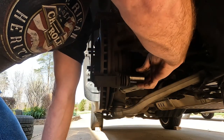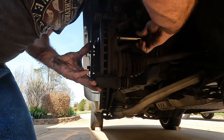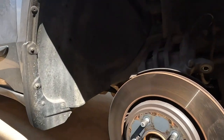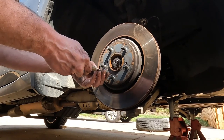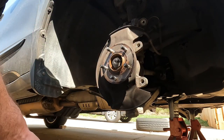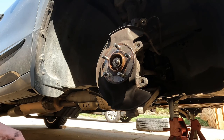Caliper bracket's off. There's a little set screw right here in the rotor you've got to take off. Now we're going to get some brake cleaner and clean up all this area and the brackets. We're going to do the same thing on the driver's side and then I'll show you how to put them back on.